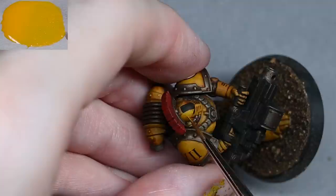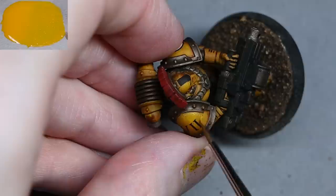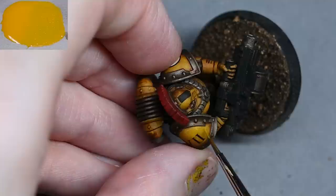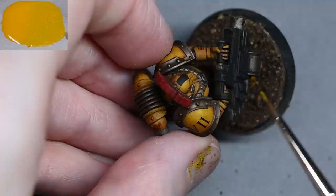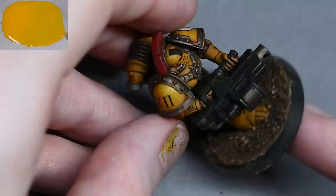Now we're on to the fun bit — this is the bit I enjoy most: glazing yellow back over the areas. One important note I did miss in the video: after the contrast has dried, give the whole model a coat of matte varnish. You can paint it on by hand or by airbrush — airbrush is quicker and gives more even coverage — but make sure it's quite watered down. You really want to keep away from excessive thick layers as it will obscure detail.